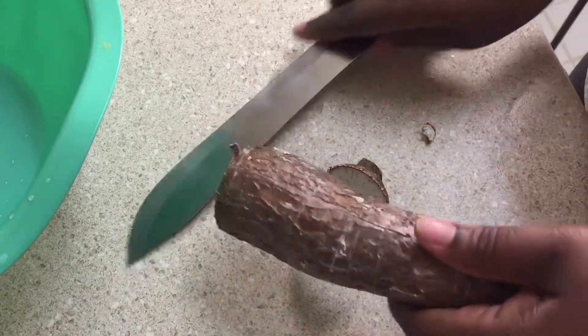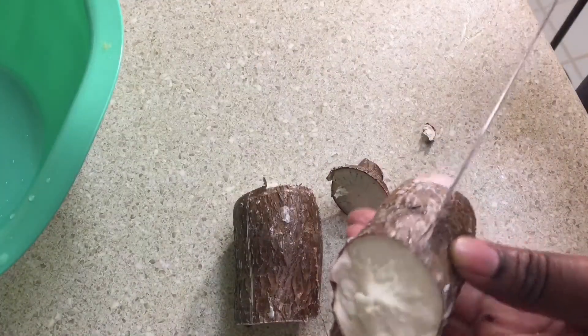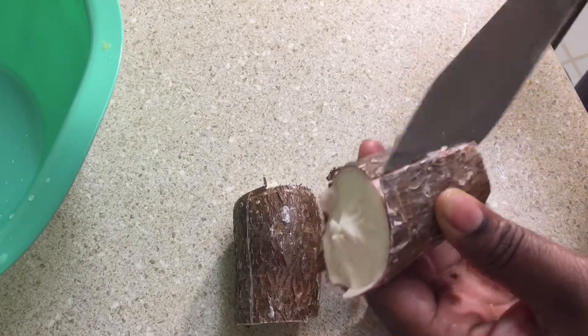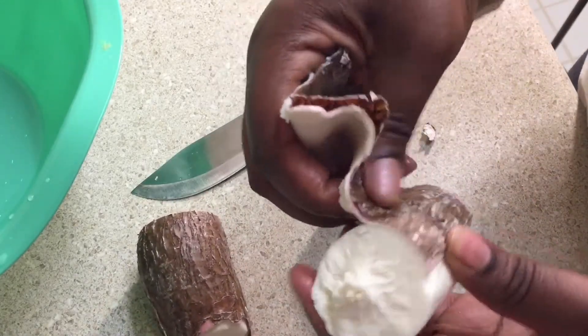But it's a small cassava, so you just put the line in between and open it with the knife and peel it open like this. You see the peeling coming out.